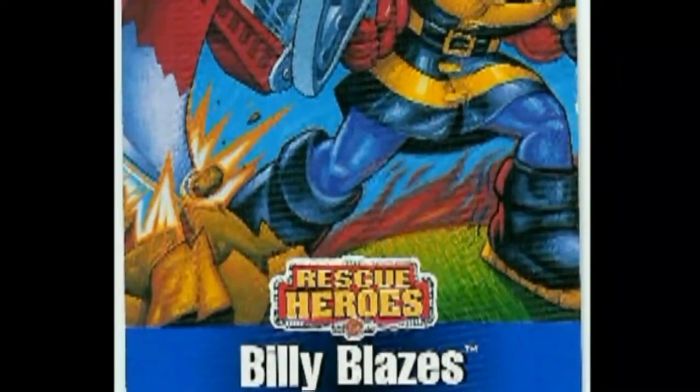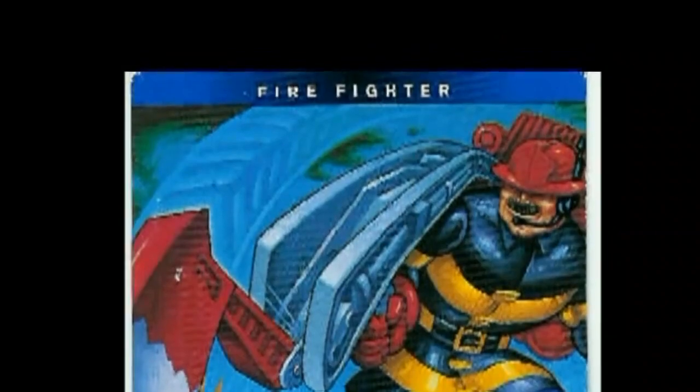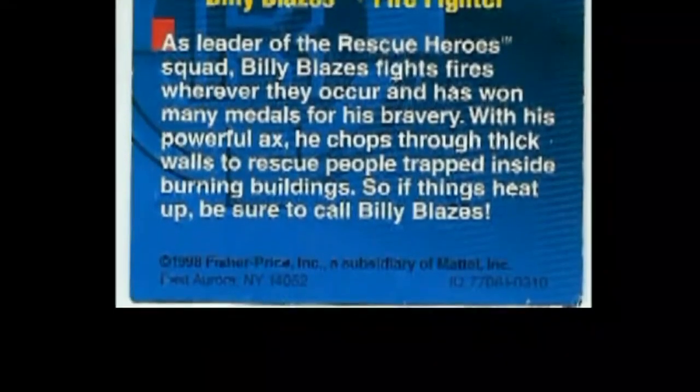Here is what an early Rescue Heroes logo looked like. Included on the side of the package were collector cards with a drawing and description of each hero. Soon, new cards would be added to the pack featuring new characters, and in the corner it would say, "Coming to the rescue soon." These new heroes were from 1998.